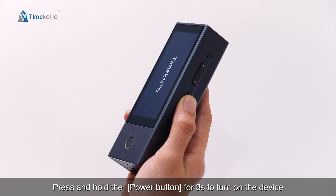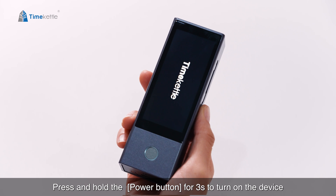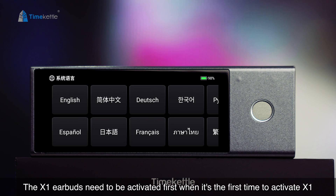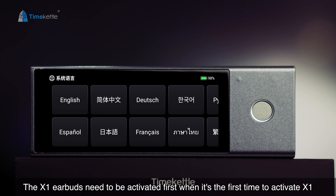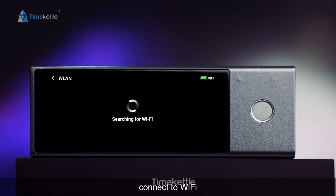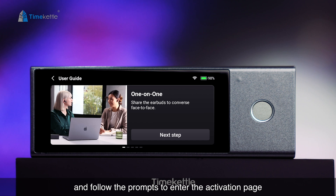Press and hold the power button for three seconds to turn on the device. The X1 earbuds need to be activated first when it's the first time. Select your system language, then connect to Wi-Fi and follow the prompts to enter the activation page.